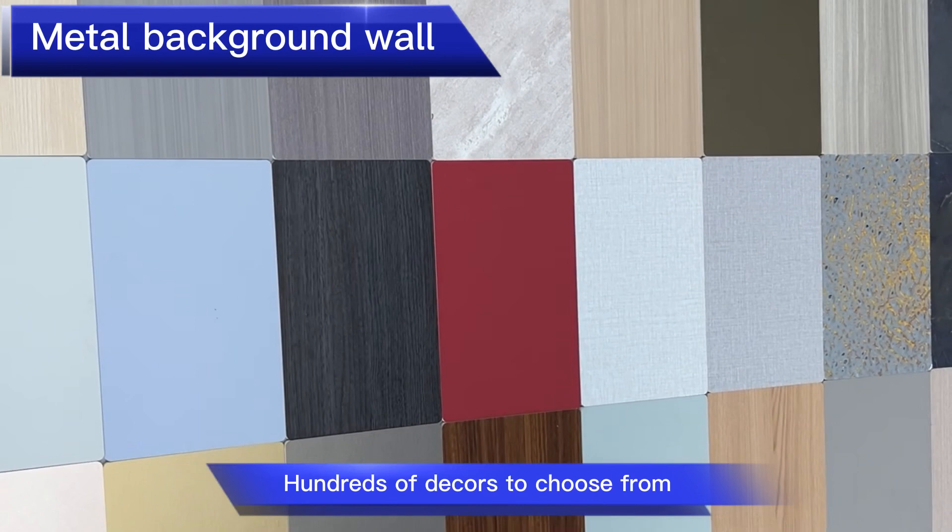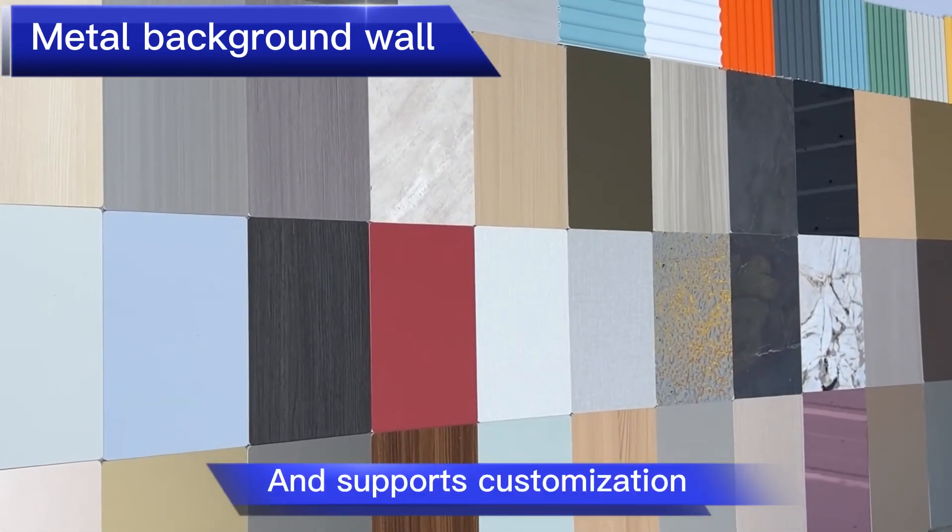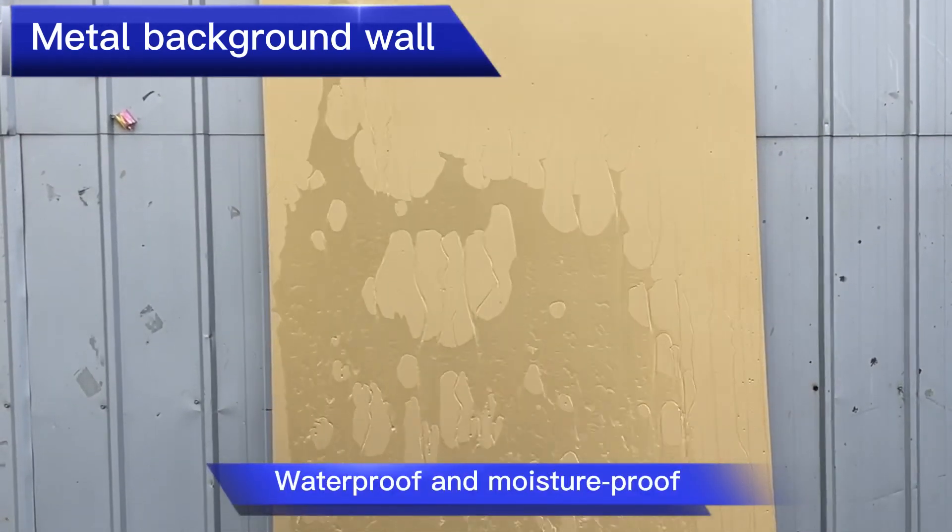There are hundreds of decors to choose from, and it supports customization. The material is also waterproof and moisture-proof.